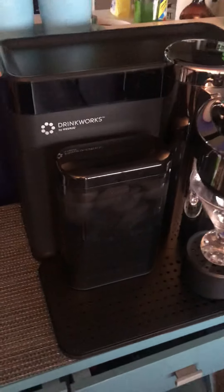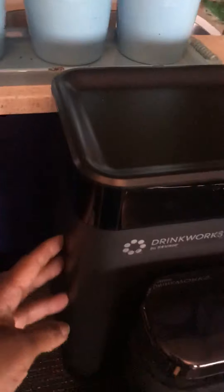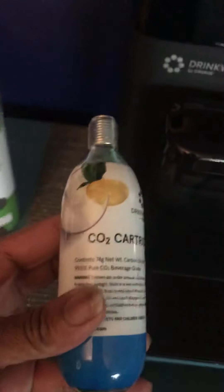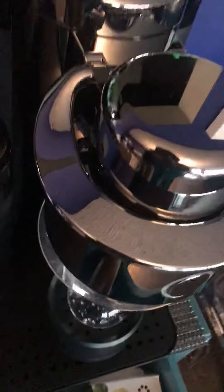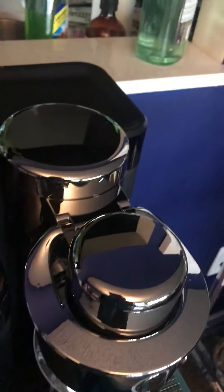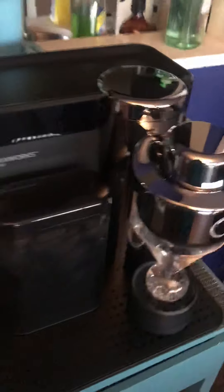Aesthetically it looks wonderful. This is a water tank. This is where we house our CO2 cartridges and the machine does come with cleansing tablets and additional CO2 cartridges, which allows you to serve carbonated beverages. This also can serve beers such as Stella Artois and all different types of hard ciders.